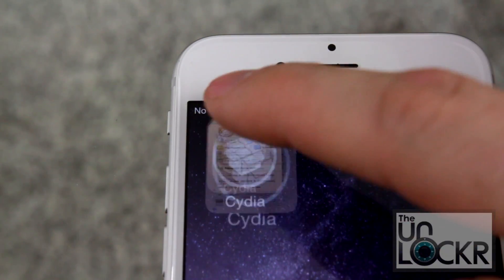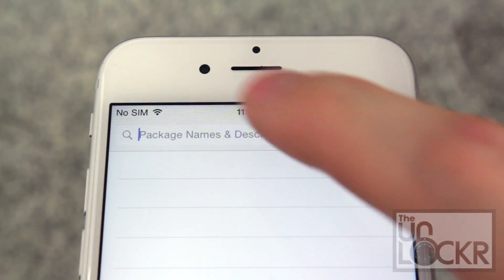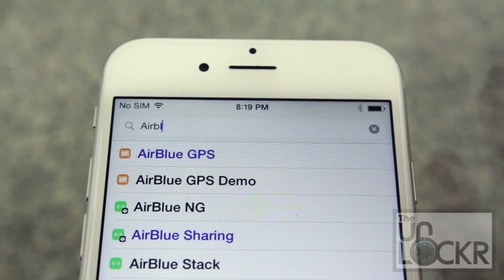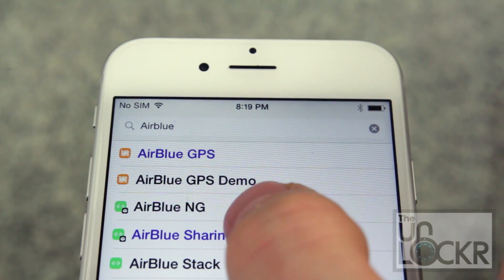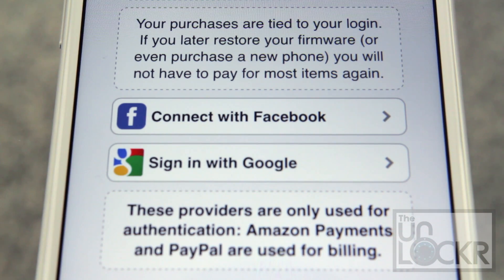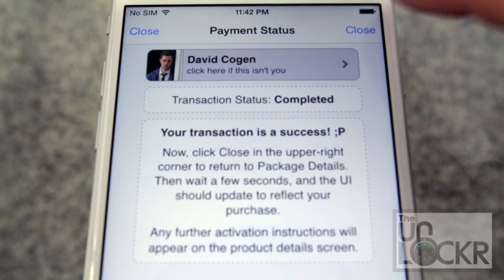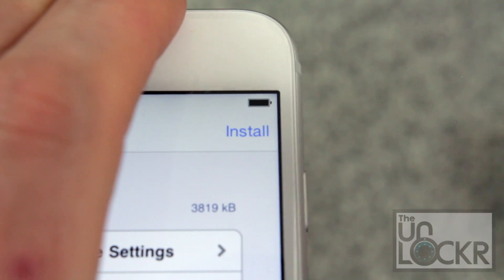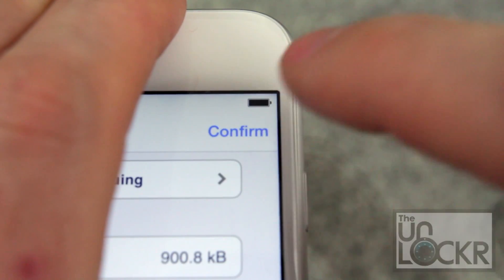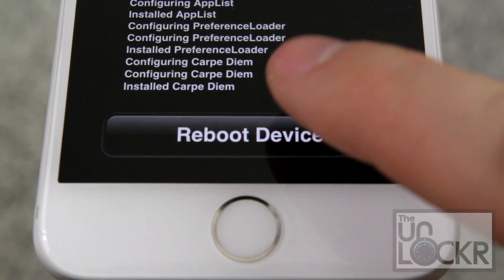First open Cydia. Tap search at the bottom right. Then you're gonna type in Air Blue Sharing. Tap purchase at the top right corner. Sign in with whatever Cydia account you use. Choose your payment method and tap close at the top right. Then tap install at the top right. Tap confirm. Once the tweak is done installing, tap reboot device and wait for it to reboot.